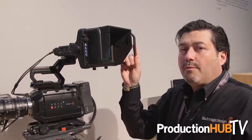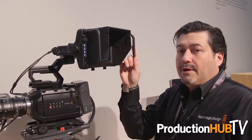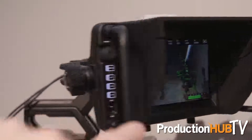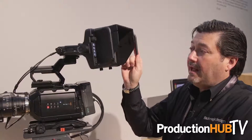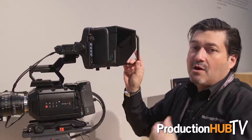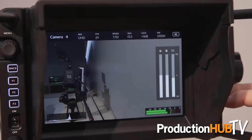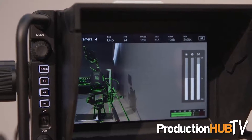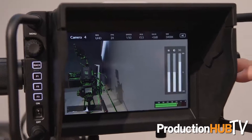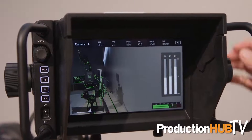Another product here at Blackmagic is the new Ursa Studio Viewfinder. What we've done here is enabled the Ursa Mini to become a full studio camera with a really great option to add the Studio Viewfinder. It's a 7-inch screen and it has full articulating arms, and it really has all the buttons and knobs that guys wanted in the field for focus peaking and being able to set presets — so you can knock out the blue gun or, depending on if you're following golf or something like that.